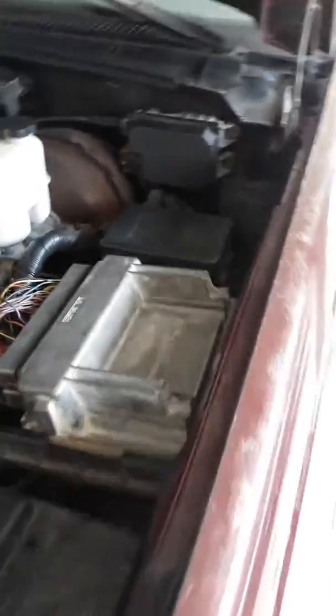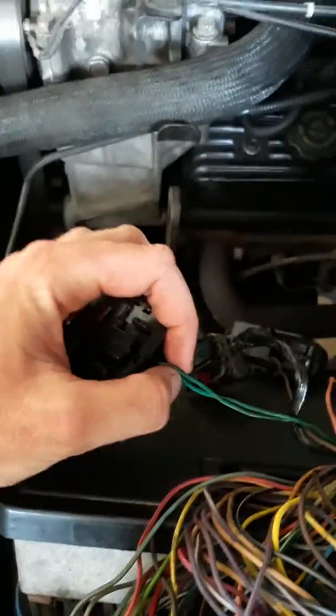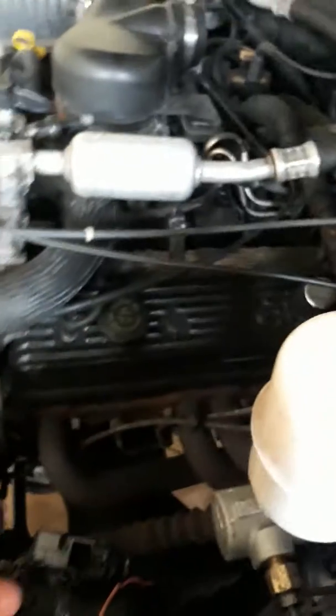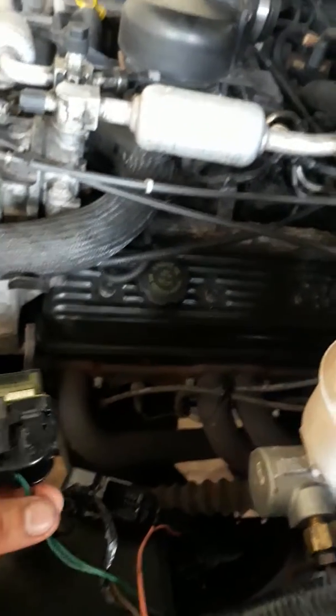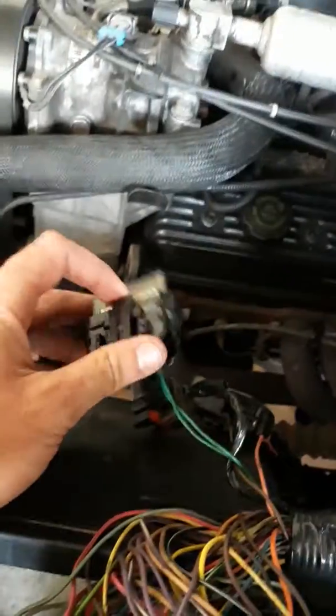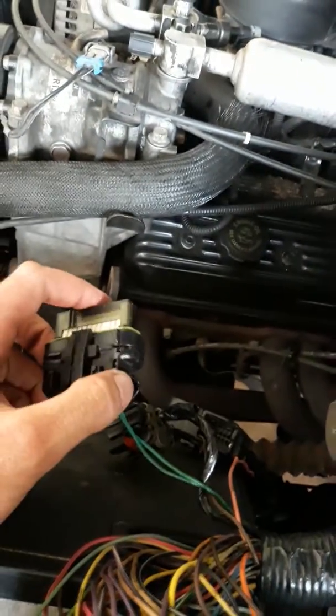The only thing I have left to hook up is these two green wires here. I have to splice them together and run them to pin 50 on the lower C2 connector, and then everything should work as intended.